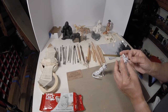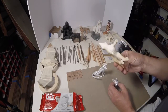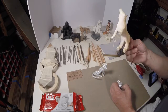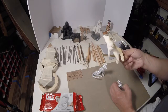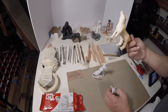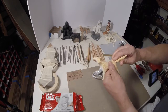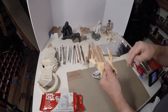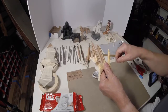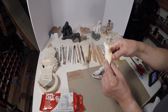Let it dry and you come back with a very rigid form that you can put detail into with a knife, with sandpaper. You can drill it, you can put screws into it. And if this isn't the tail you want and you want the tail up higher, you grab it, you break it — the foil's holding it together — and there you go. If you want the tail up or down, you can move the legs around too.